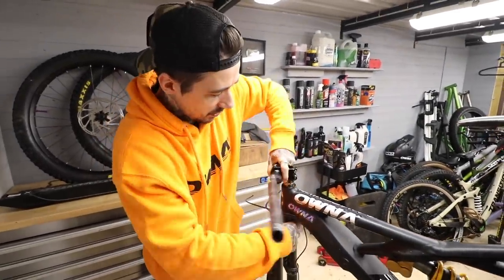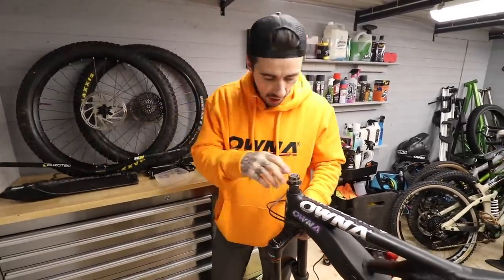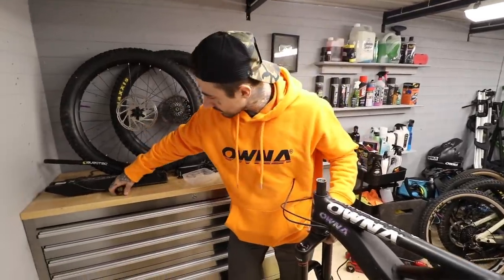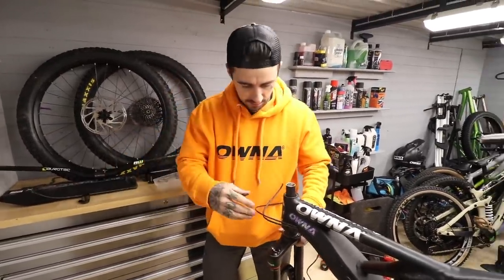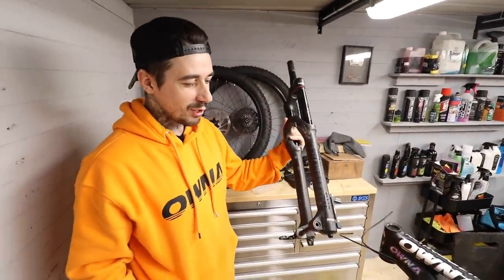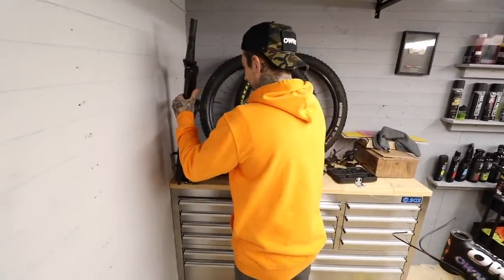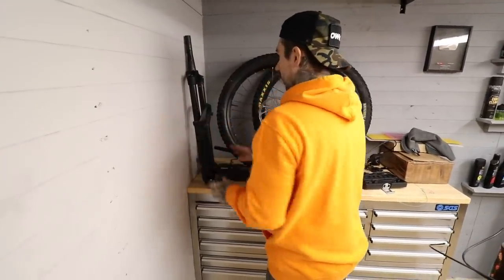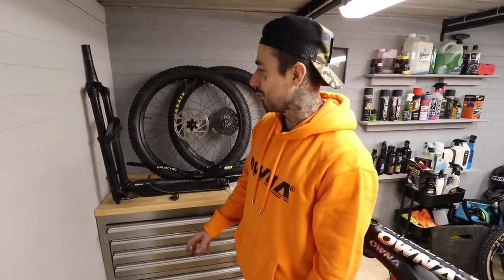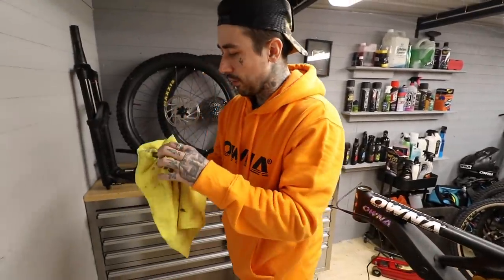Headset's coming off as we speak. Stem is off, headset is off. Forks are off — these forks will possibly never be going back on this machine again. I don't think they're going to make it back — I think we're going to go Fox 38. We'll see.